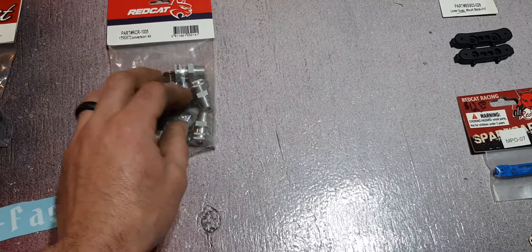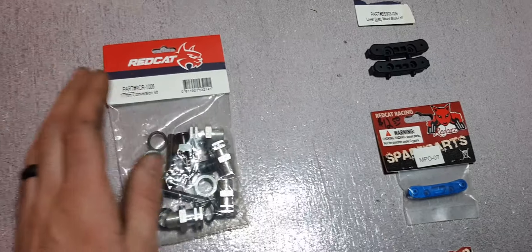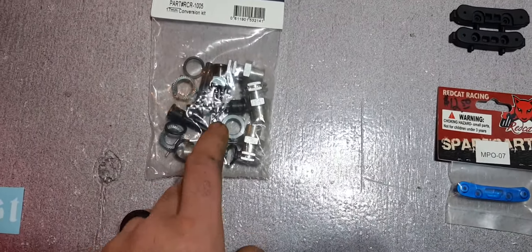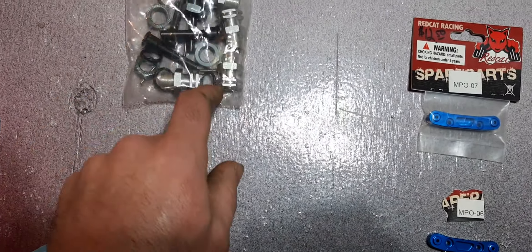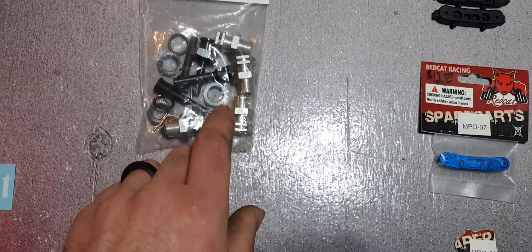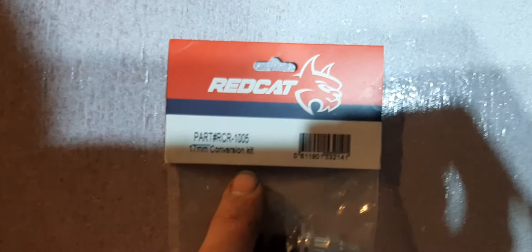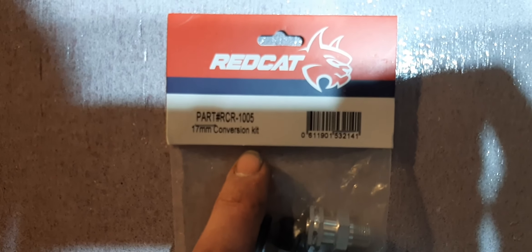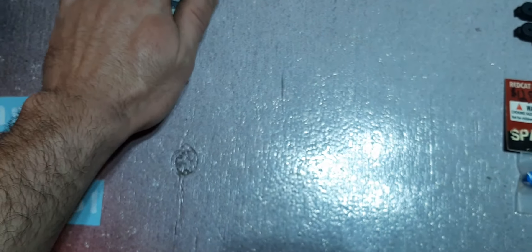There is one other part I wanted to add to the list — I had a few requests, especially people asking where to get the hub extensions for the Shredder. Red Cat makes them; it's called the 17 millimeter conversion kit. Everything fits the Shredder — lug nuts, pins, everything — exactly the same as on the Earthquake, Backdraft, Aftershock, and I believe the Caldera as well. I'll have to check the axle shaft. The part number for those hub extensions is RCR-1005. These are a must-have for the Shredder — widening out that stance makes control a whole lot better.